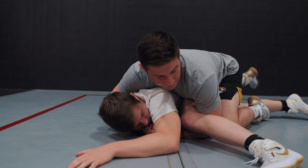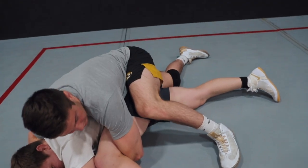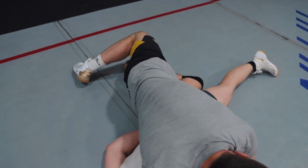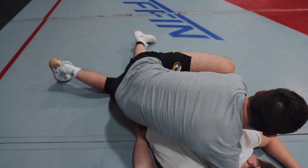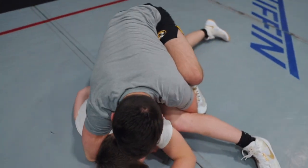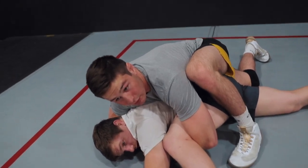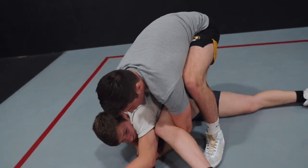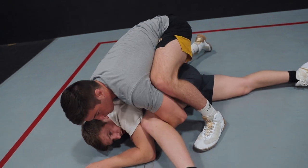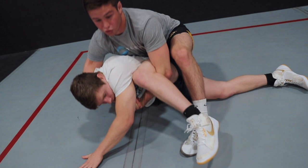So once I'm here, I want to take a big step with my back foot — the foot that's in between his legs — as high as I can up by his leg. And now all I'm going to do is lift him straight up. You can just post your other knee right next to his rib cage.